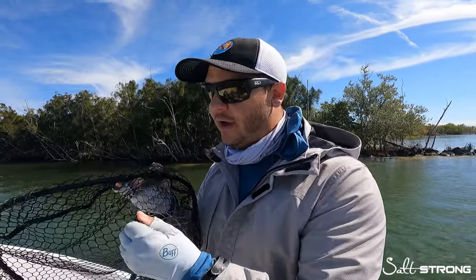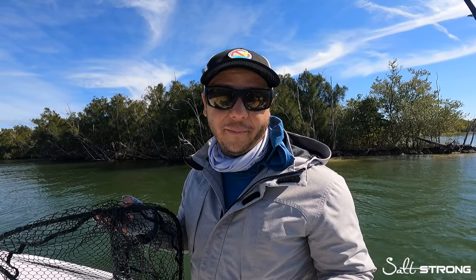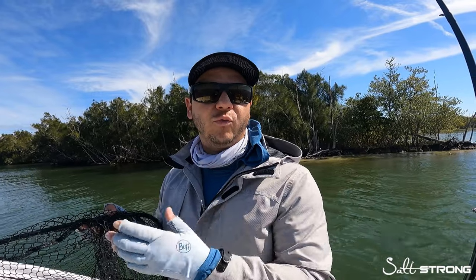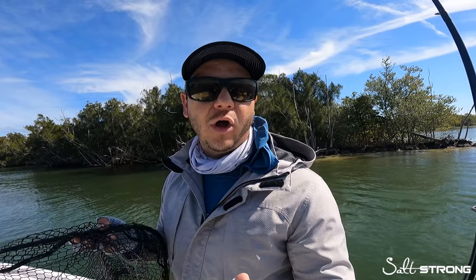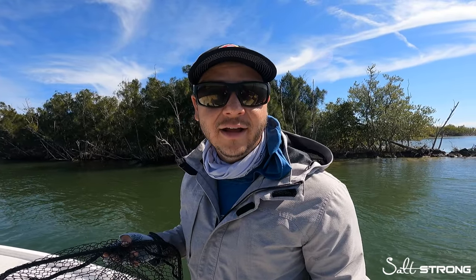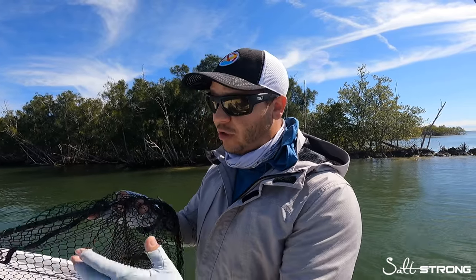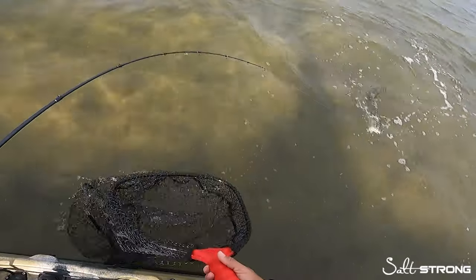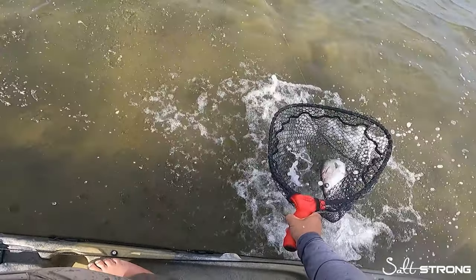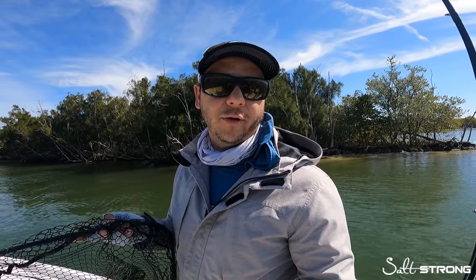There are two reasons for using a rubber mesh net. First, a lot of these fish have a protective slime coat on them. If you use a rope material like a nylon net, you run the risk of pulling that slime coating off the fish when it's already stressed boatside. We want to make sure that when we release these fish they're strong and healthy, and if they thrash around in the net, they're not going to rub their slime coat off something much more abrasive than soft rubber.